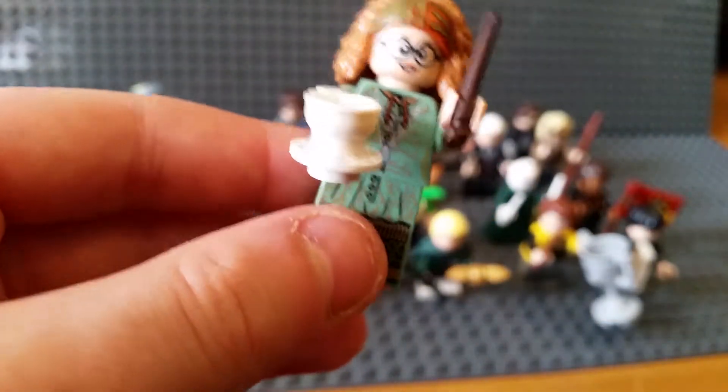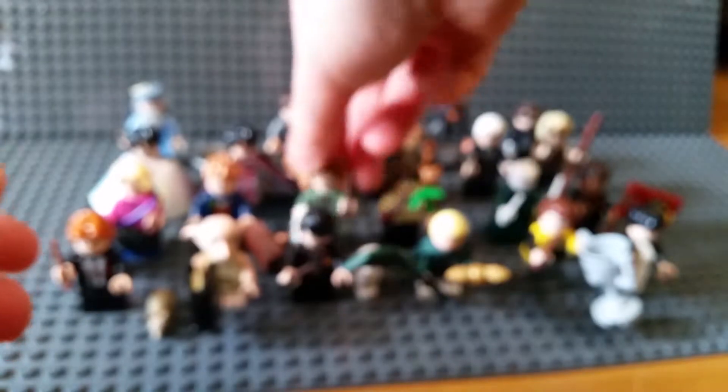Professor Trelawney - really nice teacup that's all one piece. She also uses that new sloped piece for legs, which is very nice.